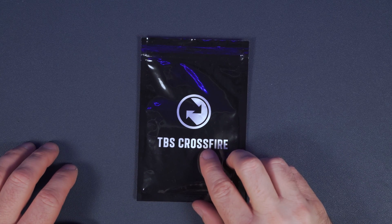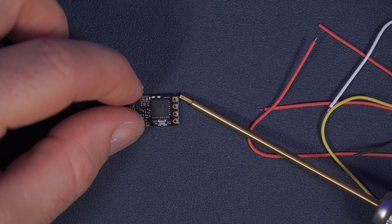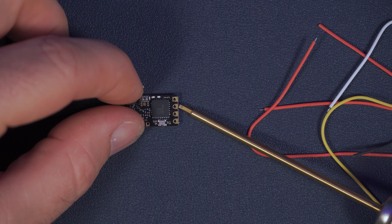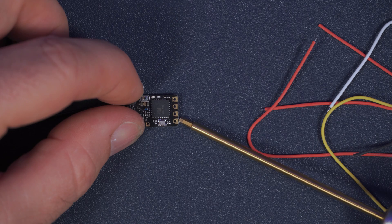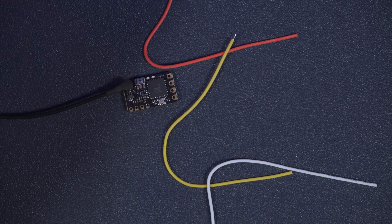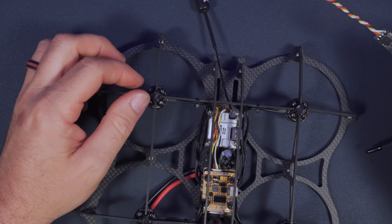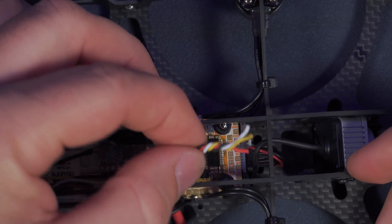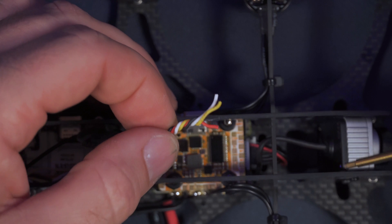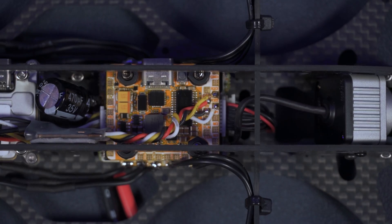Now I'll install the Crossfire Nano — if you're using the Vista for control also, you can skip this step. On the Crossfire Nano, the square pad is ground, then you have power and the TX pad which goes on the RX of the flight controller, and the RX pad which goes to the TX on the flight controller. I'll solder the wires to the Nano and shrink wrap the board. Next I'll find a place to mount the Nano with some two-sided sticky tape, making sure not to attach it over the flight controller's gyro so it doesn't interfere. Once it's attached, I'll solder it to the flight controller using the RX2 and TX2 pads, and wire the power and ground to an available 5-volt pad and ground pad.